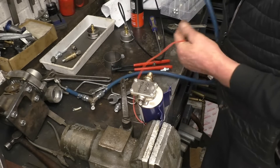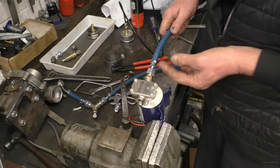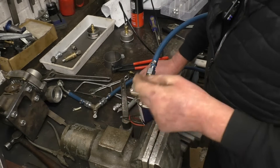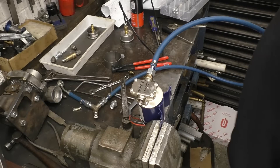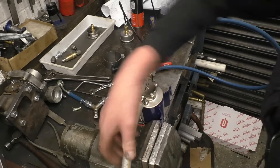Right, so that's out of the pump into the pipework I've just made. Now we need to go into the pump, and for that I've made up a piece of plastic garden hose with a little fitting on it for the supply.